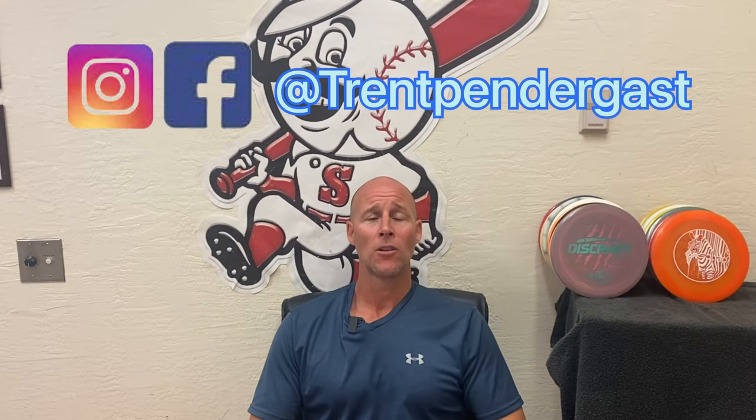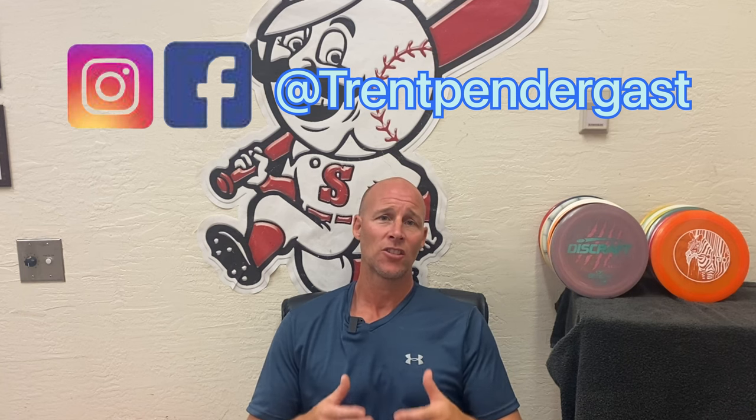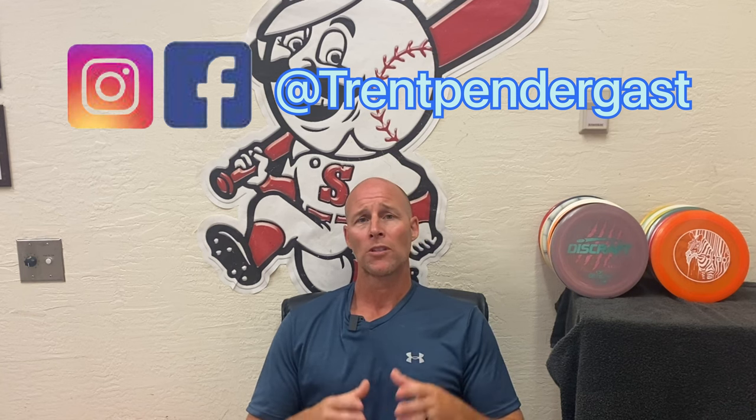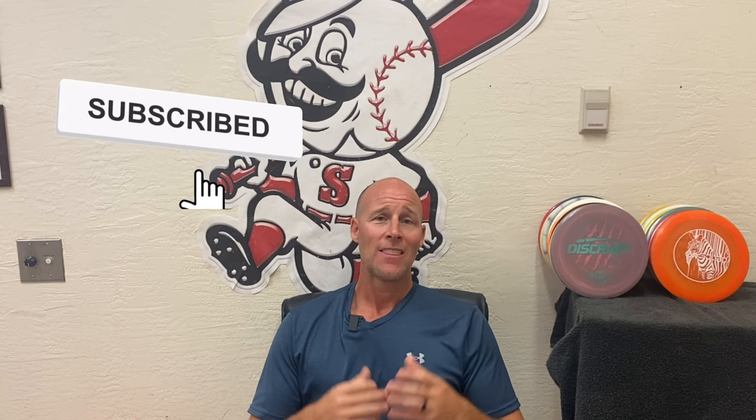Hello and welcome back to the channel. In today's episode we are going to talk about drills and exercises to master the turn in our disc golf throw. More importantly, we're going to talk about one specific area that is absolutely crucial to maximize our distance throwing potential, but also important for injury prevention — and that area is our thoracic spine, or T-spine.